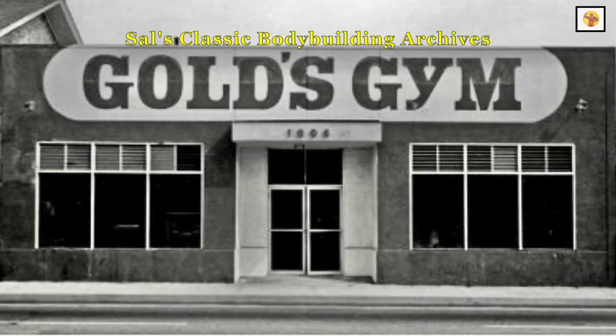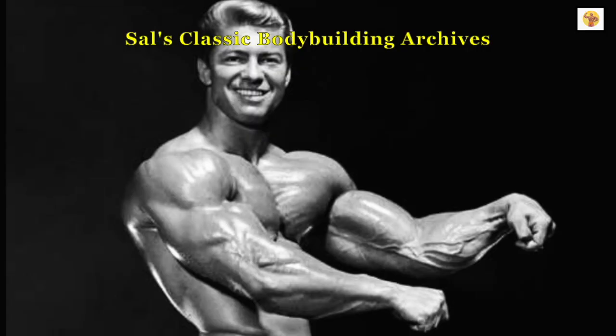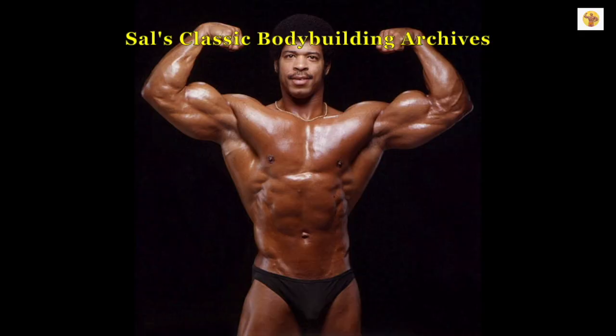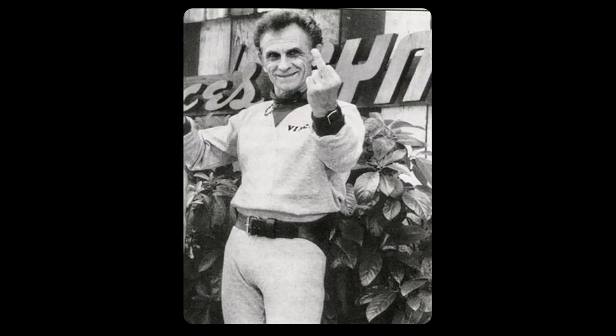Thank you for joining me today. I hope you enjoyed today's episode. Please leave a like, a comment, share, and subscribe — I would appreciate it. Until the next video, keep training and chasing the dream.